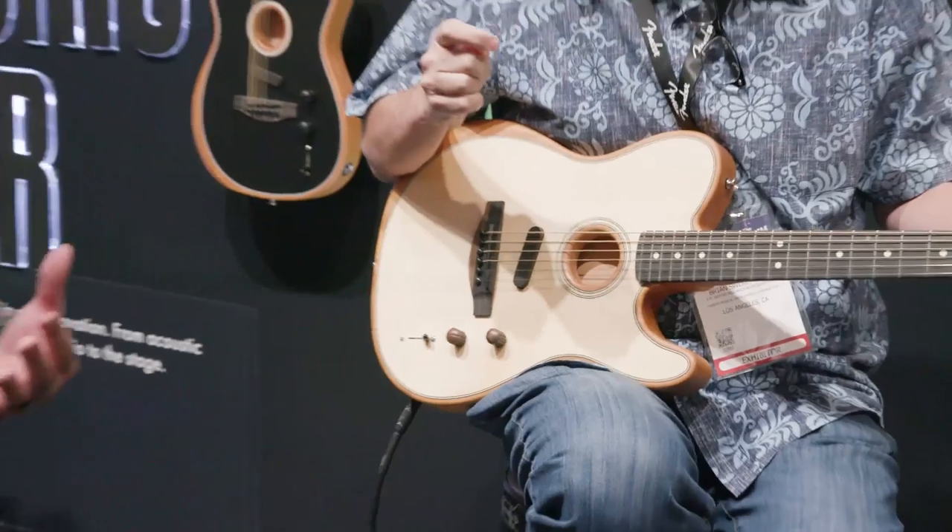Now we're going to move to position 4. Position 4 starts as a maple back and sides parlor — so small, tight, brighter sounds, great for picking and pulling out individual string nuances.